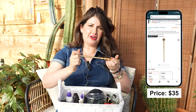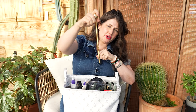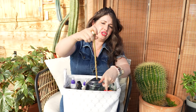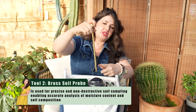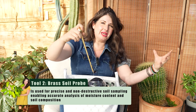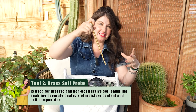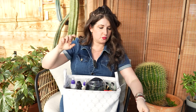Our second tool, also aligned with soil moisture, is this moisture probe. You put it in the soil and when you pull it out, it catches a bit of soil at every part of the pot. So you'll learn that sometimes the bottom half of the pot is still moist while the top is dry — great for big pots where you need to check whether the bottom half is still wet.